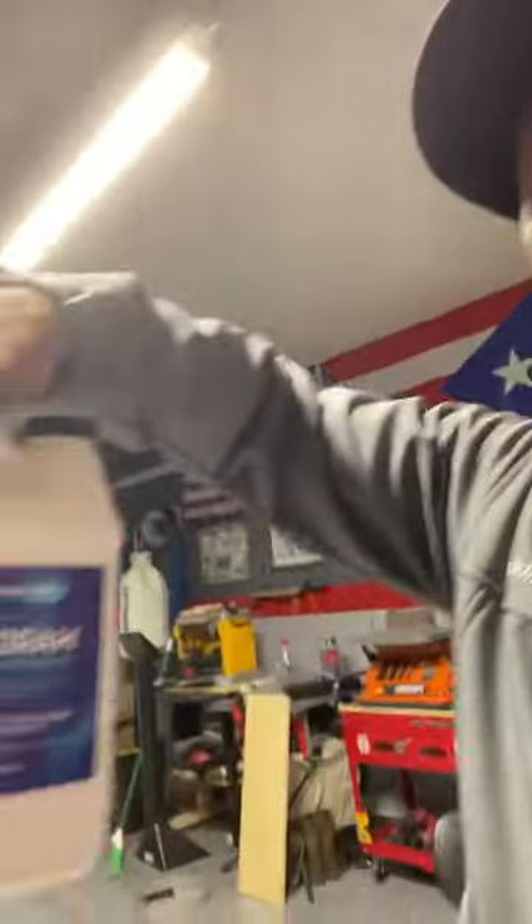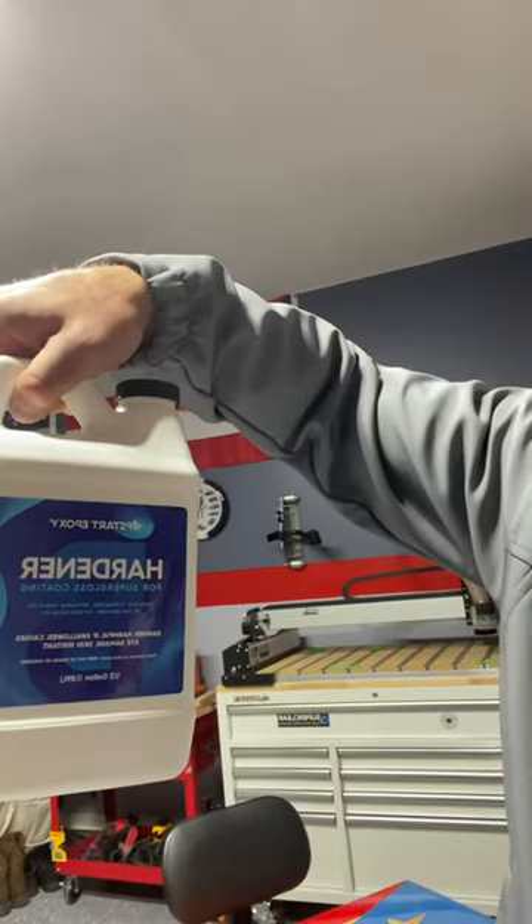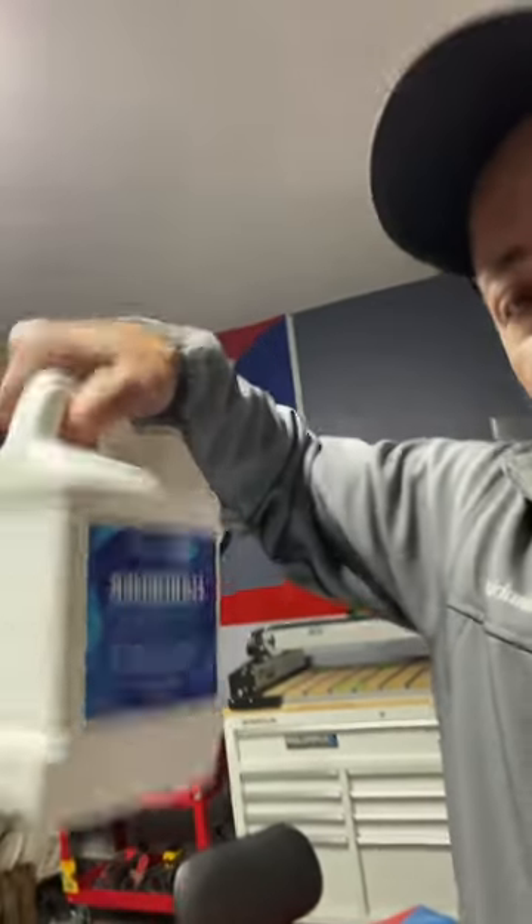I've been using these products for 3 or 4 months now, and I'm actually showing you guys what they are. It is Upstart Epoxy. That's water — it is fucking watered down.